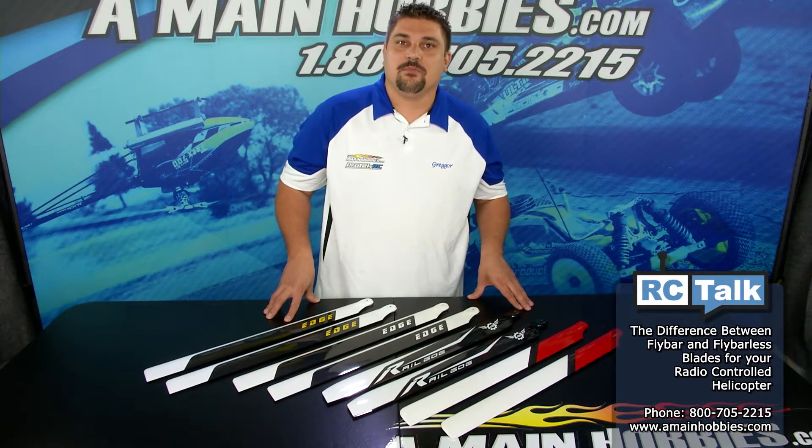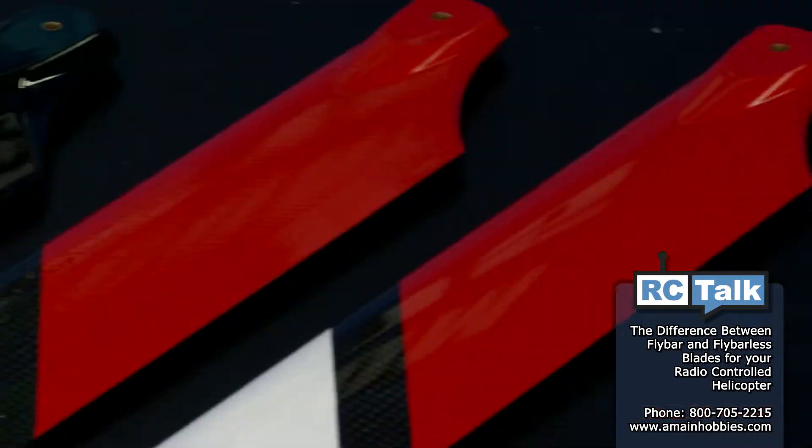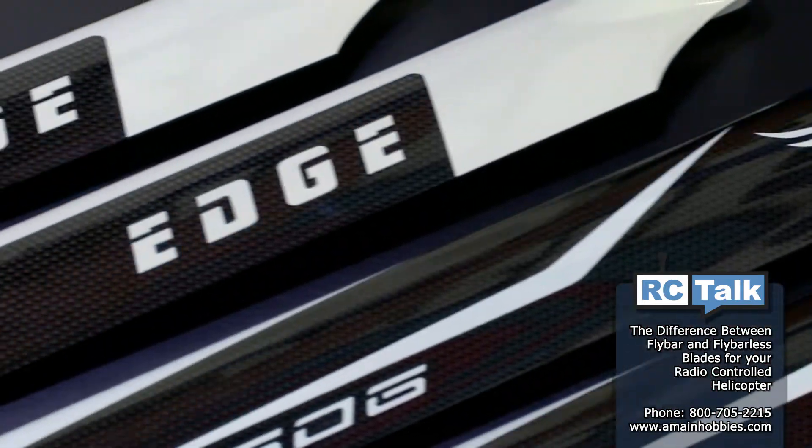Hello and welcome to AMainHobbies.com. I'm Gregor McGrath and today on our SeaTalk, we're going to cover the differences of fly bar and fly barless blades.